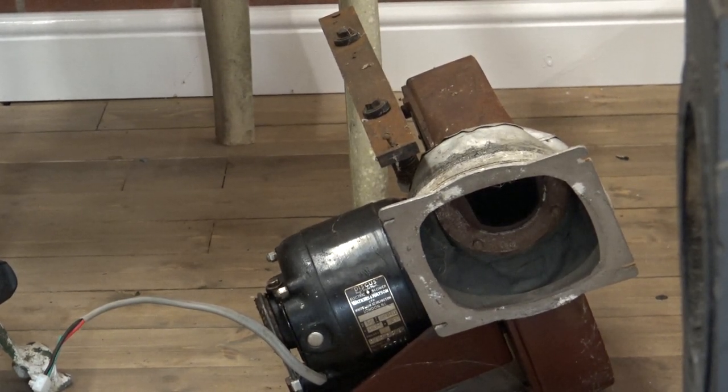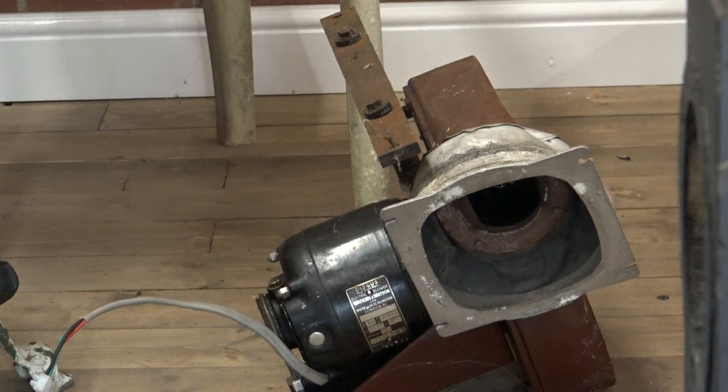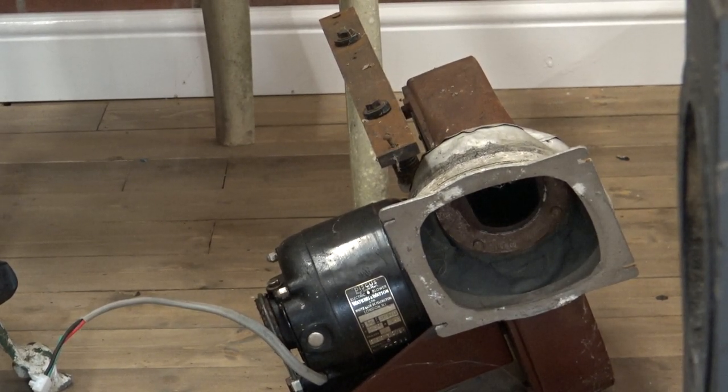Somebody's rubbed their hands with glee. The good thing is it's come with a box, so it saved me a day's work and fifty quid's worth of materials. It theoretically won't be big enough for this organ — it's come off of one manual and this is two manual — but it's certainly going to do us for the time being.